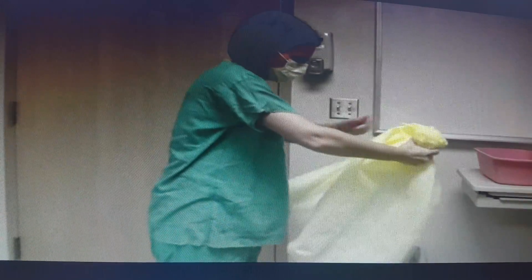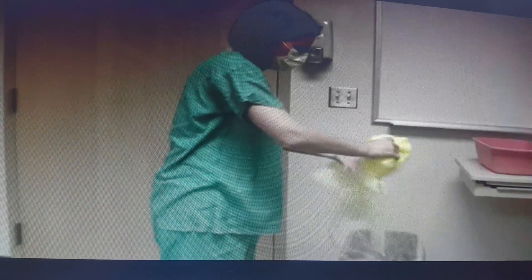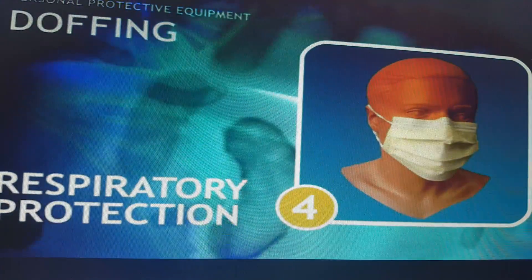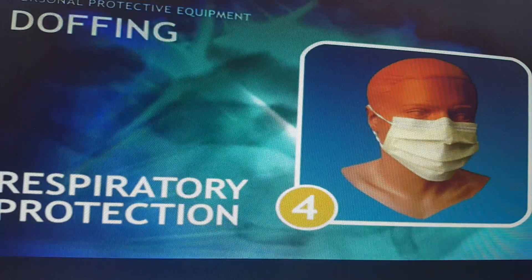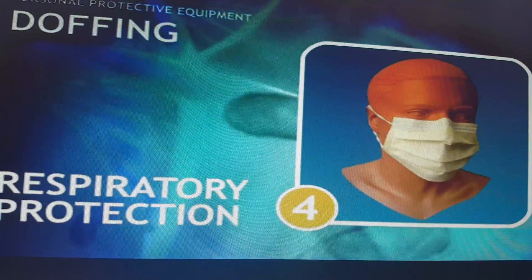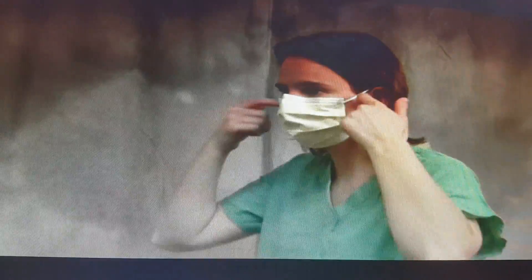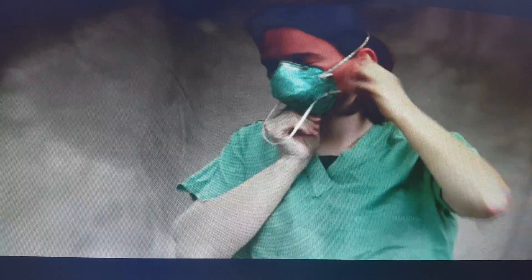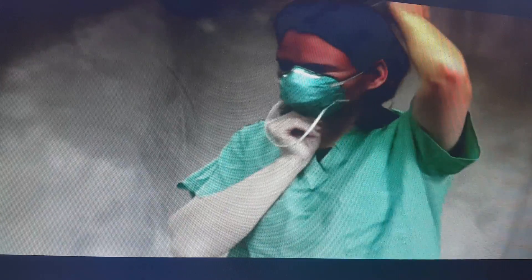The mask is removed outside the room. After removing the gown, wash your hands inside the room. Then go outside the isolation room to remove the respiratory protection. Remove the ties and discard in the yellow waste bin. If wearing an N95, also remove the ties of the N95. Take care — the outside surfaces are infected, so do not touch them. Then perform hand hygiene.